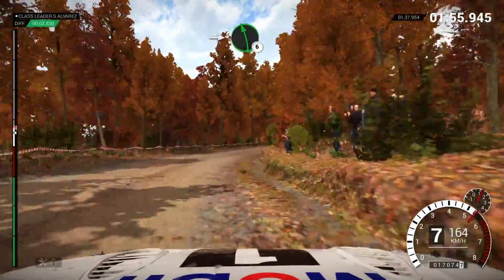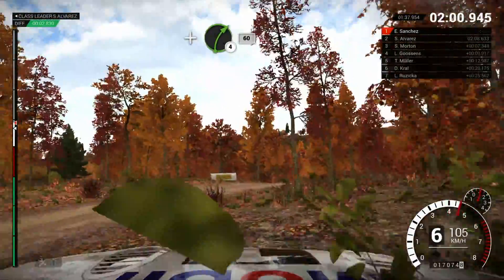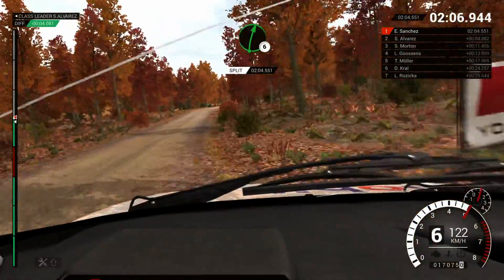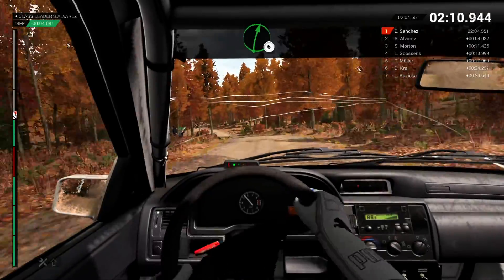Into left 6. Right 5. And right 4, 60. And right 6. And left 5, 40, threw down. Water splash. Right 6, over crest.